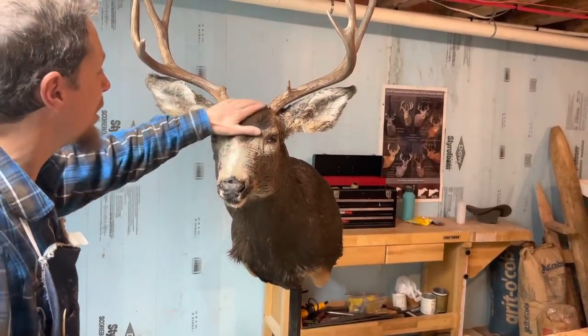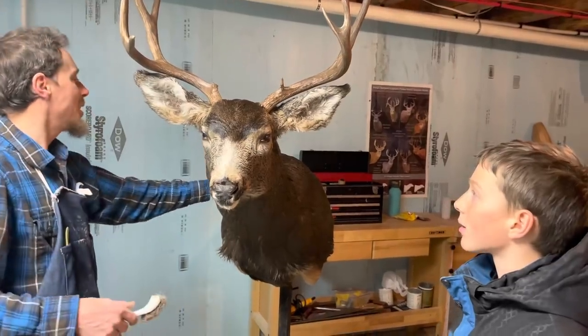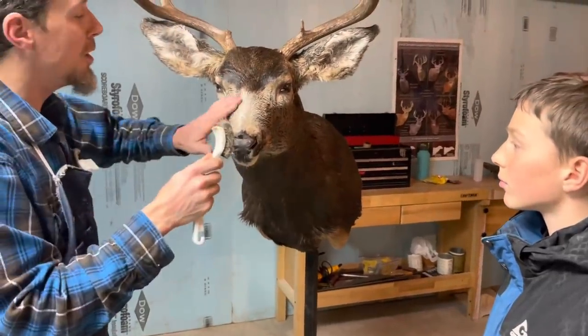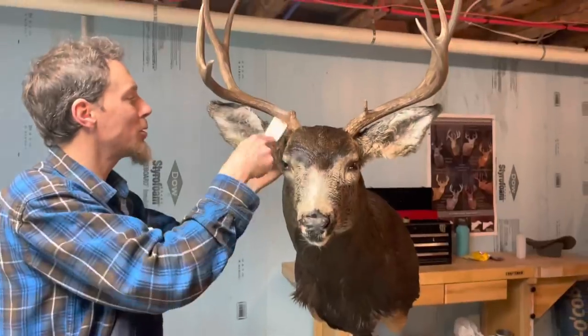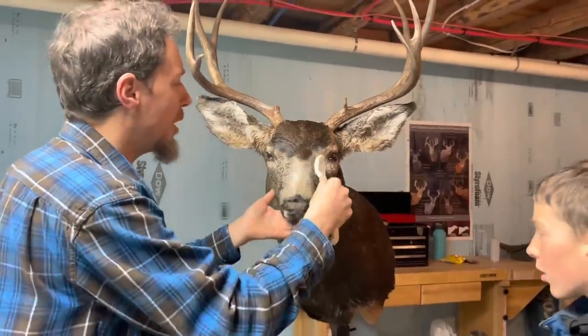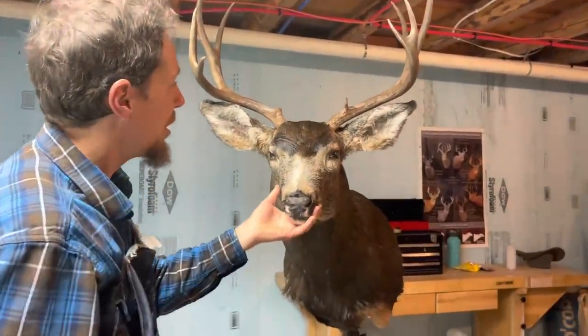We're going to let him dry a few days now, then come back every couple days and brush him a little bit. As he dries we've got to put in a few pins here and there to make sure he's staying drying the way he's supposed to. That's all for today - it took us about four and a half hours to do all this.